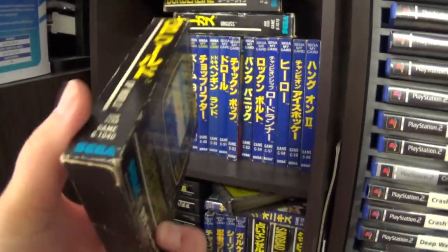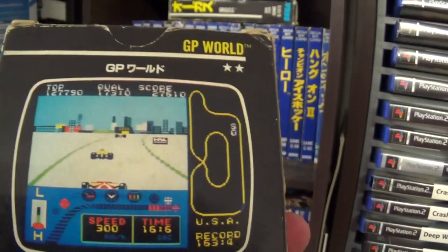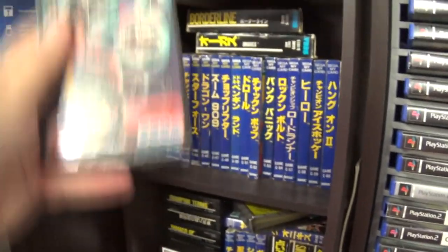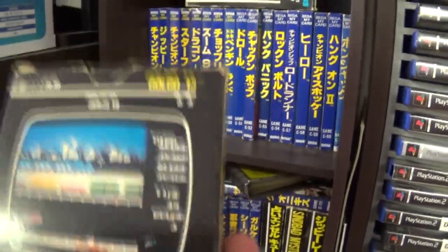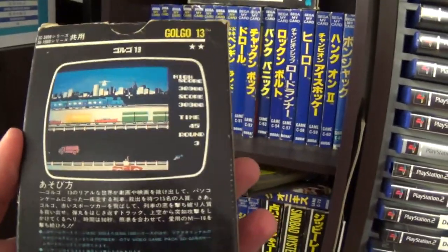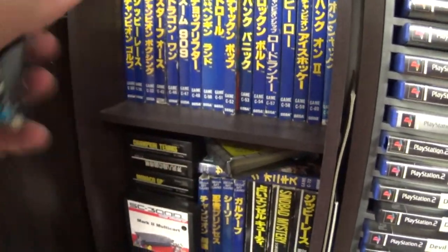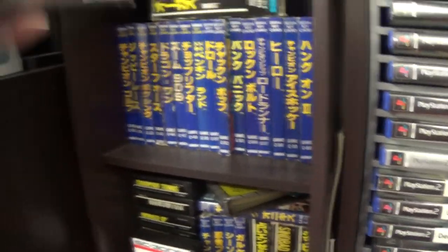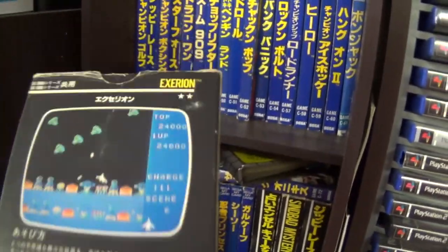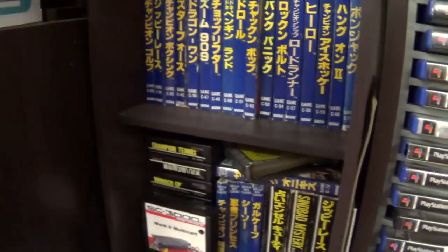We've got GP World — quite a nice into-the-screen racing game with a few different courses. Then we have Golgo 13 — sort of a shooting game where you shoot into the screen. No light phaser for this system, but actually quite a good fun game. Then Xerian — a really good version, pretty much the same as the MSX version. Plays really, really well — highly recommended if you've got the system.